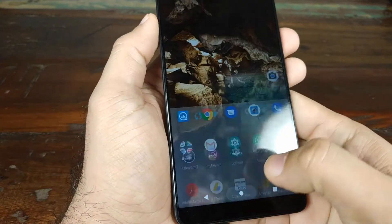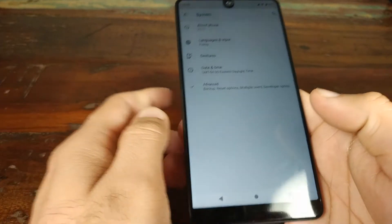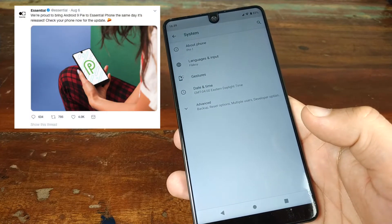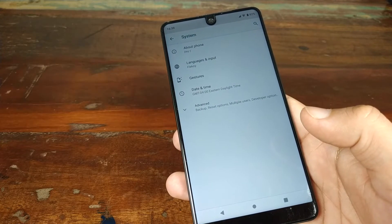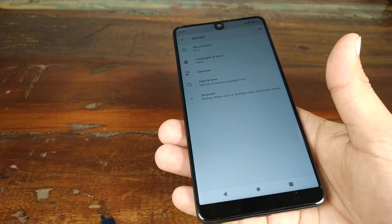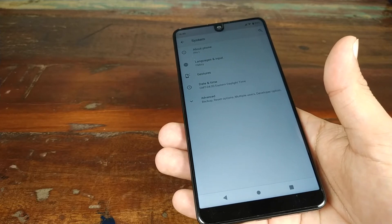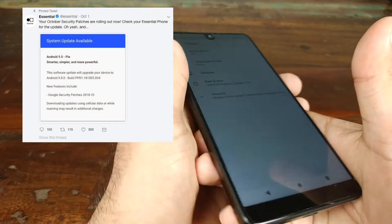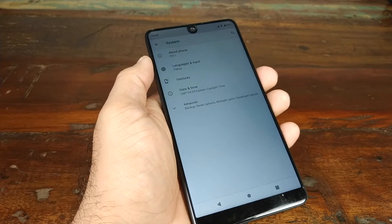Software is where Essential just kills it. This phone is already running Android 9.0 Pie. Essential was the first company in the history of Android to roll out an Android OS update on the same day as Google. That's the reason I got this phone. They rolled out Android 9.0 Pie within hours of Google releasing it for Pixel devices. The same holds true for security updates — you get them the same day Google pushes them out for Pixel devices.